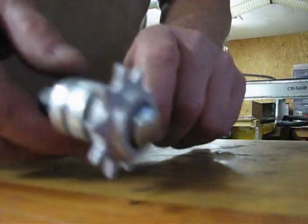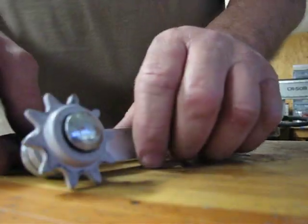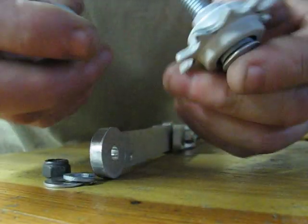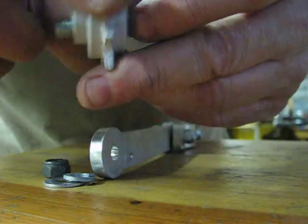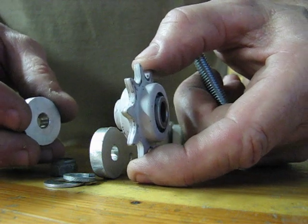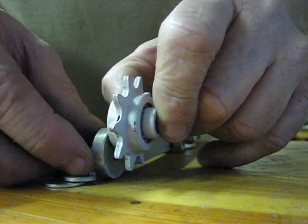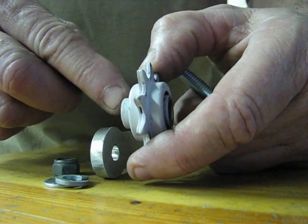Okay, what we have here is the idle tensioner sprocket. We're gonna show you a few things. We've got a large step right here; the opposite side has no step. That allows for adjustment with moving the idle tensioner in and out. If it's not lined up properly, you can flip it over to move it a little closer to the idle arm, or flip it and get a little more room — about a quarter inch or a little less — with the step.